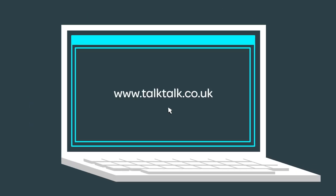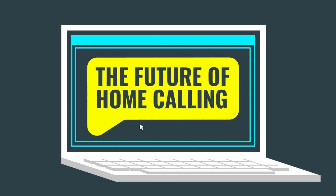For more info, just head to our website, where you're a click away from the future of home calling. We'll see you next time.